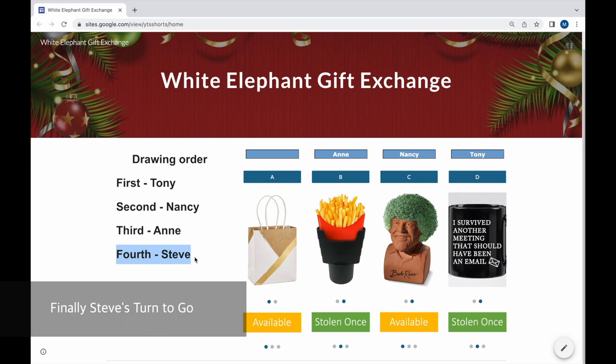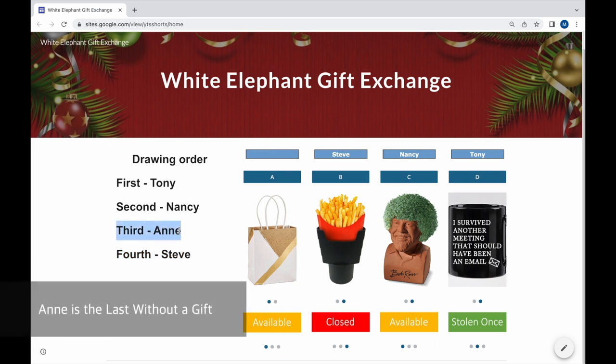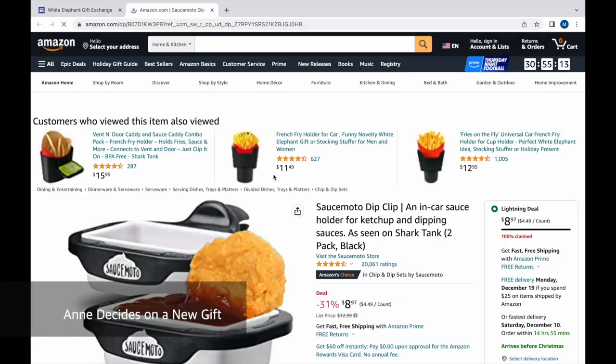Finally, it's Steve's turn. Steve steals gift B for the second time, so the gift cannot be stolen again. Ann is the last player without a gift and she decides to open a new one.